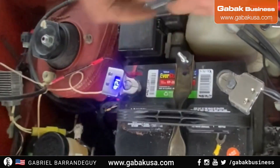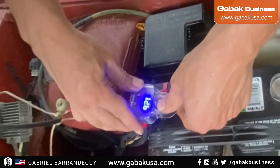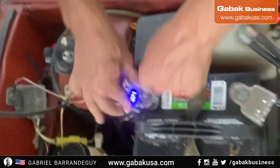I'll try to leave you the link in the description. Here we are putting the cover back, and that's it — that is all you have to do in order to make it work.